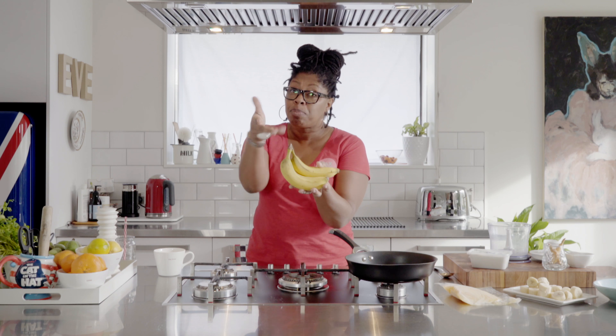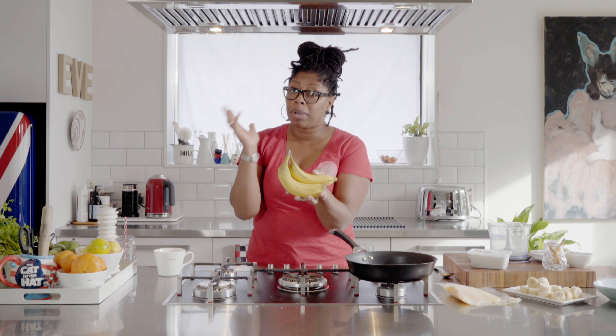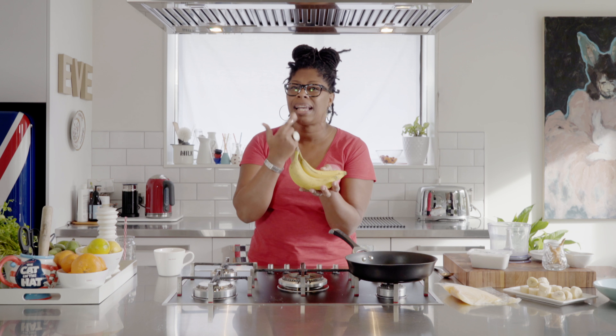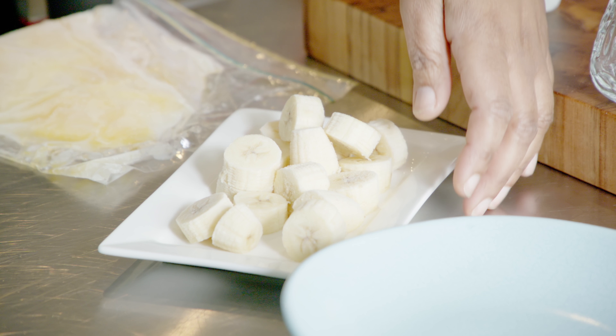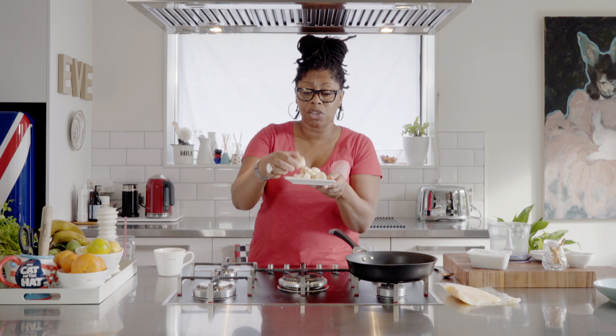I've got my banana — you can use overripe ones. I've peeled it. It's really important when you're freezing bananas: you need to peel the banana and then pop it in the freezer. If you try and peel it afterwards, all those little stringy bits that hang down in your mouth, you get those in your ice cream and you don't want that.